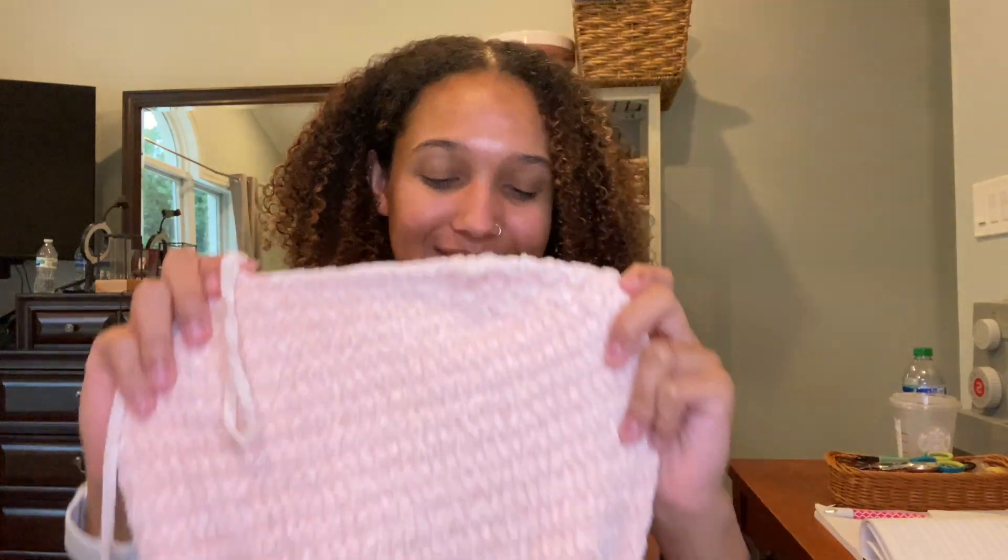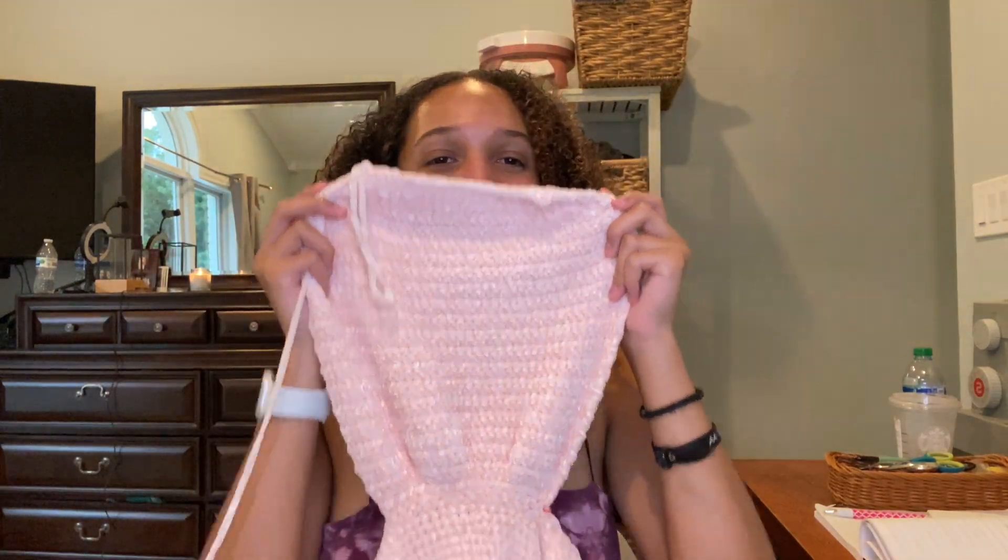Okay y'all, I just finished another petal and I have some crazy news. I thought two skeins of yarn would be enough, but I am almost out. I'm gonna need three — I did not think I would need this much. I only have two more petals left but I can already tell this isn't gonna be enough. This will probably do one more petal but I'm gonna need at least one more, so I'll have to go back to Joann's.